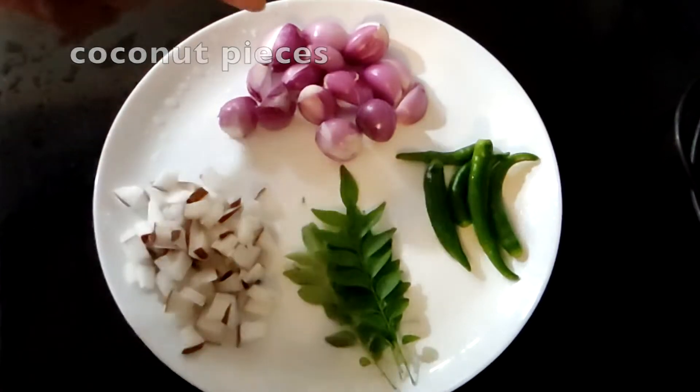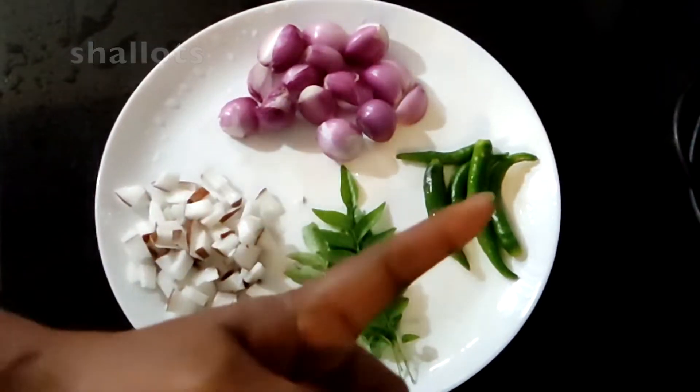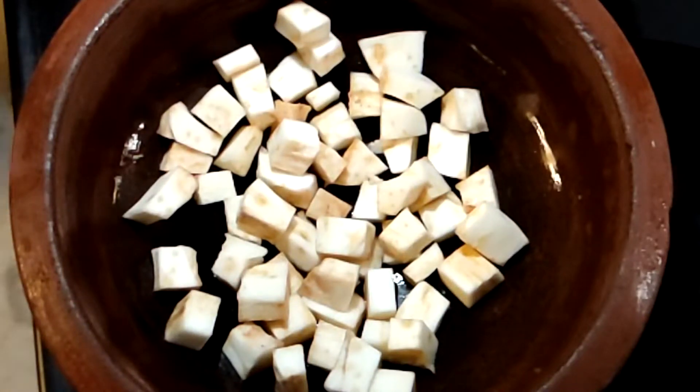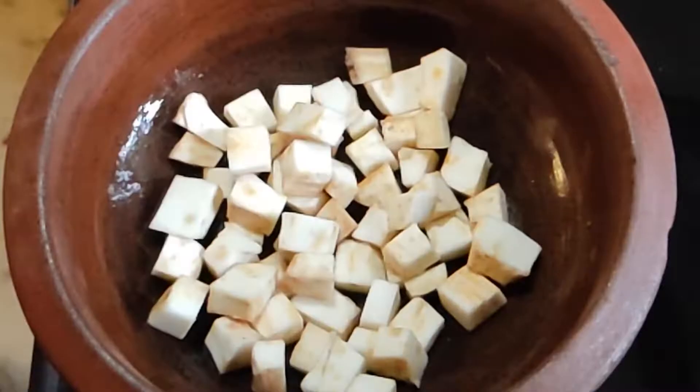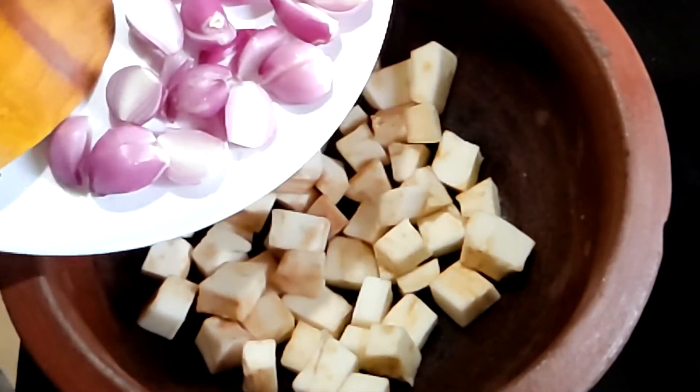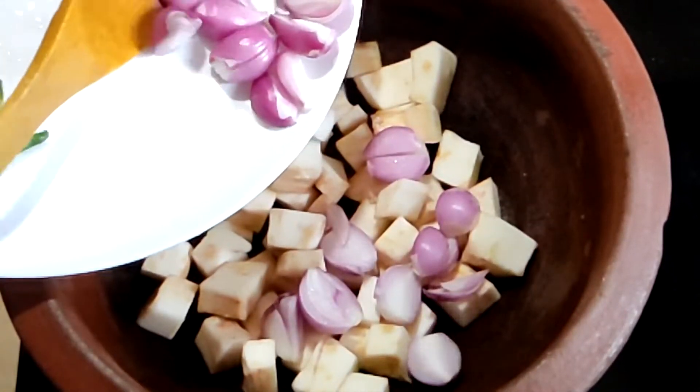The ingredients will be used in a small bowl. We will cook the ingredients in a small bowl. I will add a little seed into the other fish.